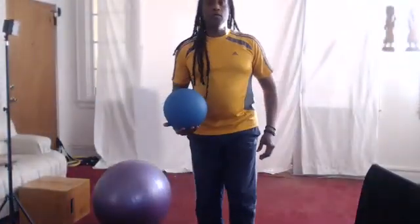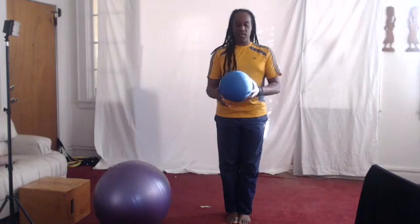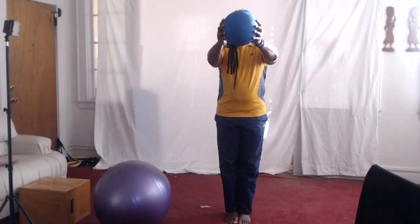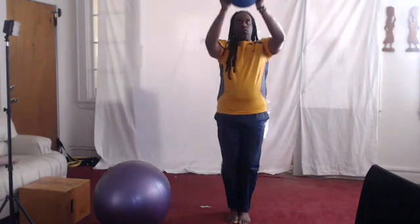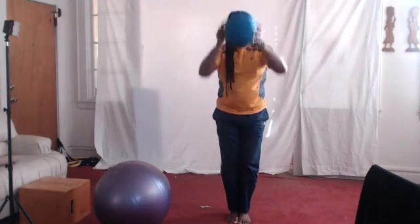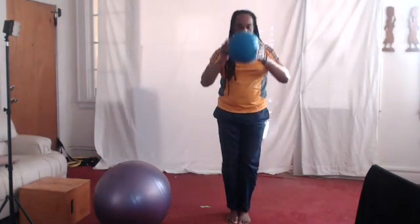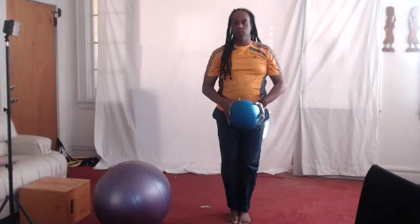Three to five reps. Then you're going to do — I'm using a ball. My feet will be together, I have the ball in my hand, I'm looking at some letters on the ball. Keep your eyes on the letter while I do it, going the opposite direction. Three to five reps.